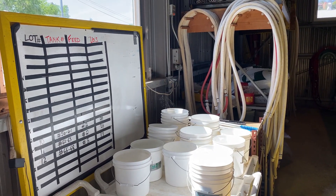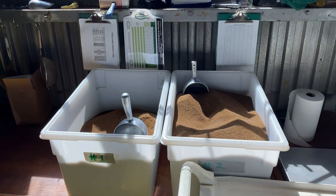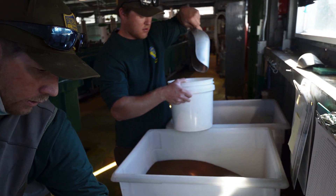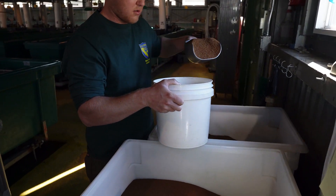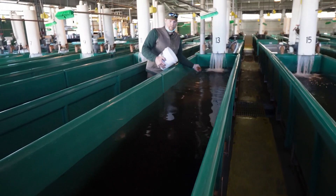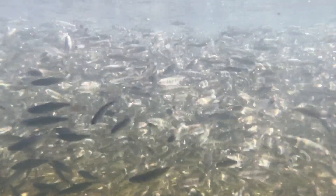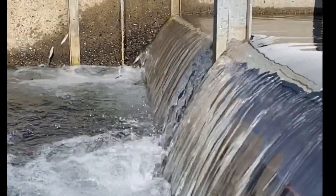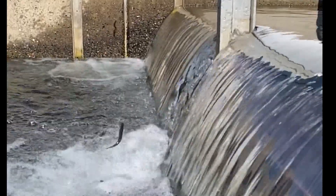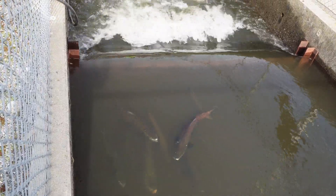It's at this point the fish biologists spend almost all their time feeding fish and cleaning tanks. At some point the fish get too large for those indoor tanks and they've got to be transitioned to the outdoor raceways, where the Chinook salmon start acting like salmon. If you want to see what happens to them after they've entered the outdoor raceway, you're going to want to check out this video right here.